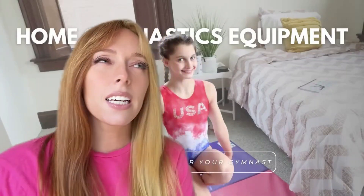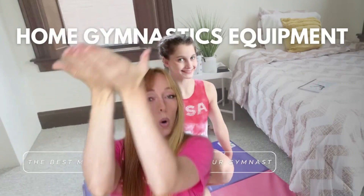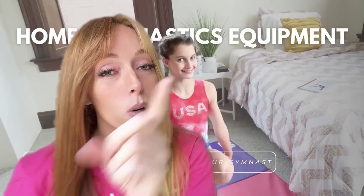I think you're ready — and I think that you think you're ready too. You're ready to buy home gymnastics equipment, and we're going to help you. This video is going to tell you everything you need to know about home gymnastics equipment. We're going to talk about the best mats, bars, and beams for your gymnast.